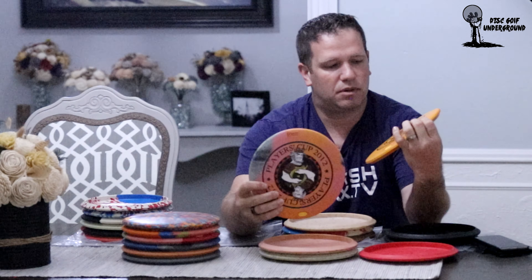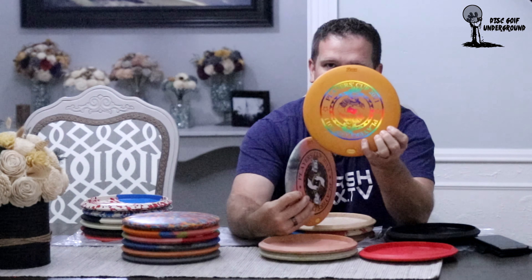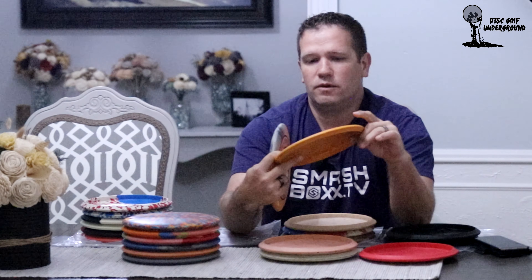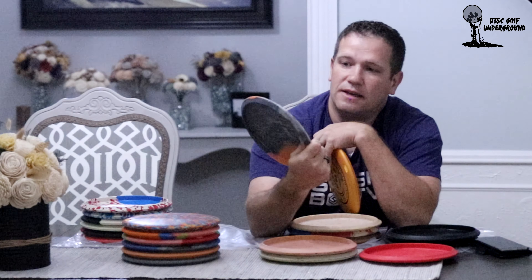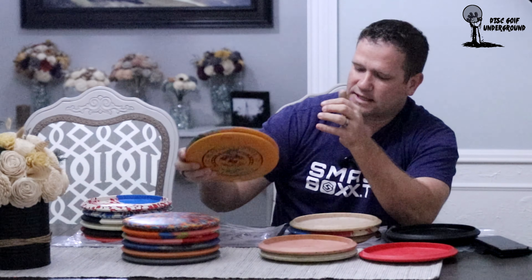This is the 2011 Players Cup tournament disc — it's got sparkle foil all the way across it. What makes this Ibex important is that it's a first run, so there's no flight plate information. If you have a sparkly 2011 Players Cup disc, they were all first runs at that time. The 2012 disc, even though it's a color stamp, comes up as the speed 48 fade 5 disc. I liked both stamps when I first saw them, so I went ahead and got both, and later found out the 2011 was a first run — super excited about that.